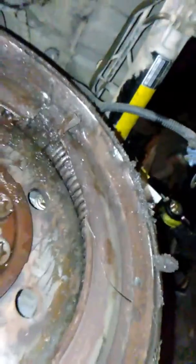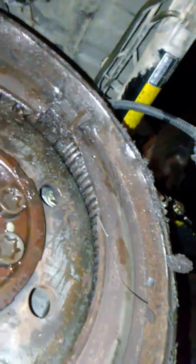There's the flywheel — it should not look like that. It's just covered in grease. And there's the part where it was hanging up inside.